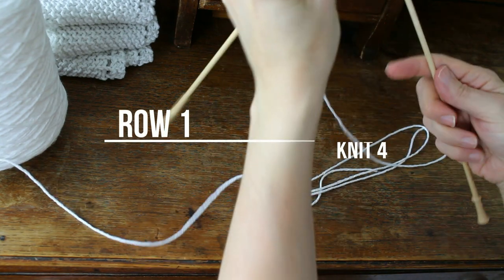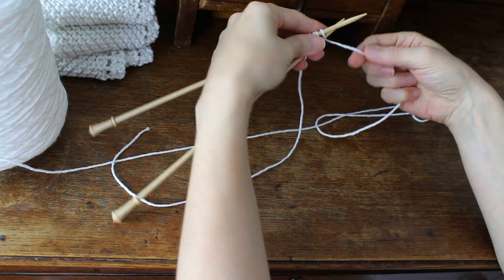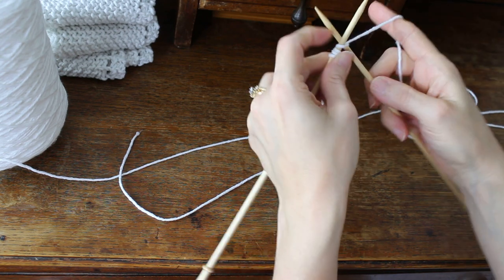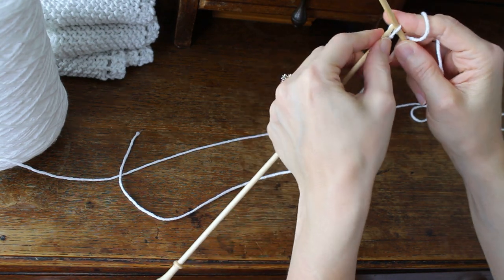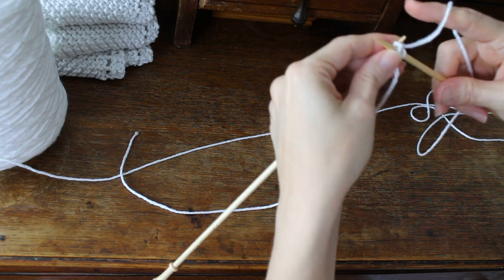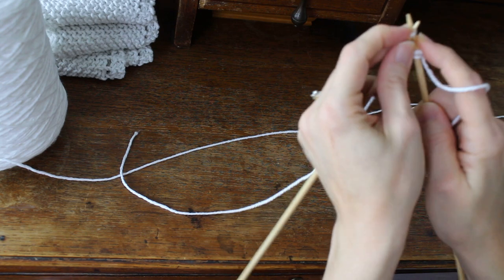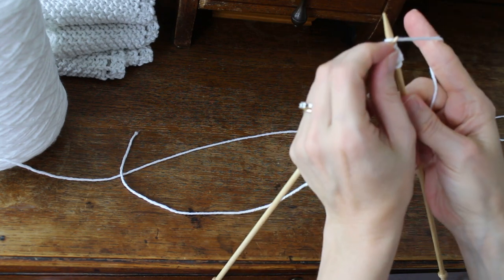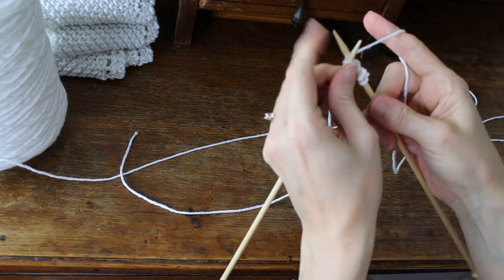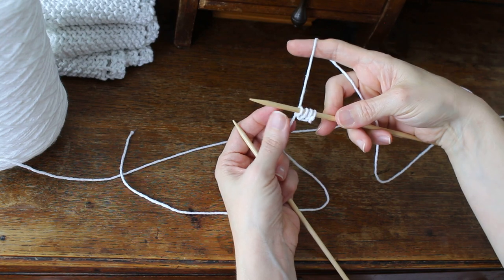Then you're going to knit four. You turn your needles around and knit four. So then you have four stitches on the needle.